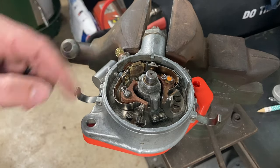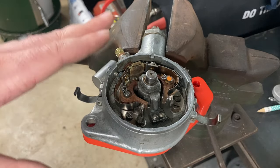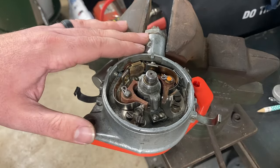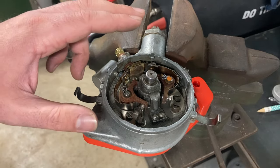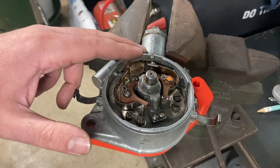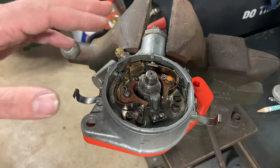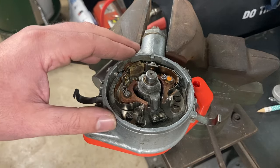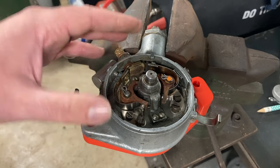That being said, the higher octane fuels of today in relation to the 30s, 40s, and 50s mean the vacuum brake usually tends to be more of an issue than a help. A lot of guys remove these entirely and have no problem. People that tend to keep them involved tend to run the advance all the way up — so yeah, six of one, half a dozen of the other. If you want to try it, go for it; if it ends up being an issue, maybe entertain removing it.